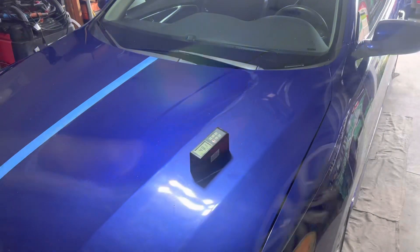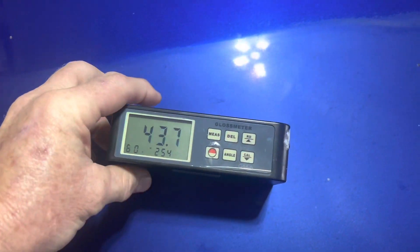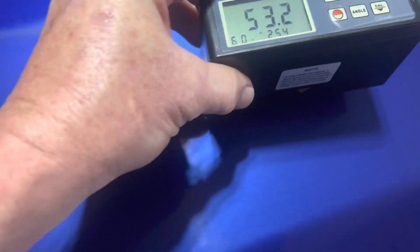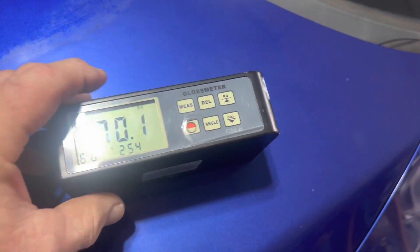So we've got our work cut out for us today. I went ahead and done a test spot there in the middle. Using the Gloss Meter, we're going to get a base reading here — 40s and 50s — which tells us how reflective the paint is. And these numbers are very low.